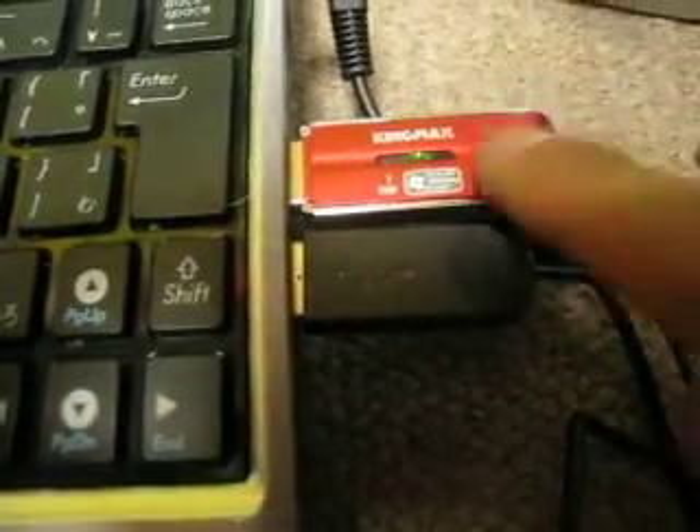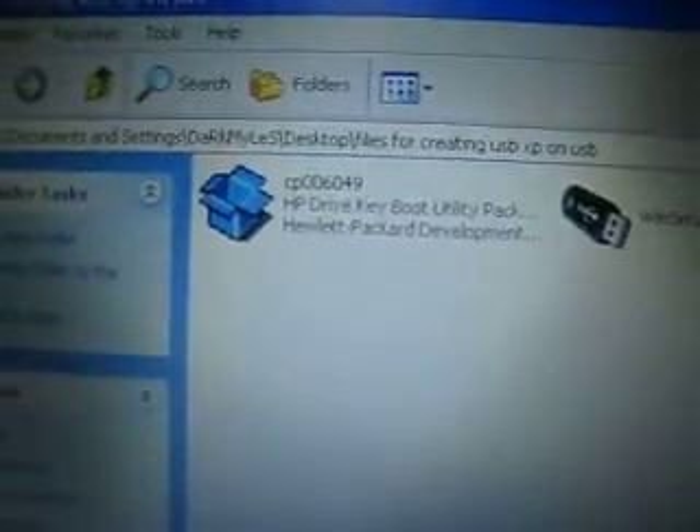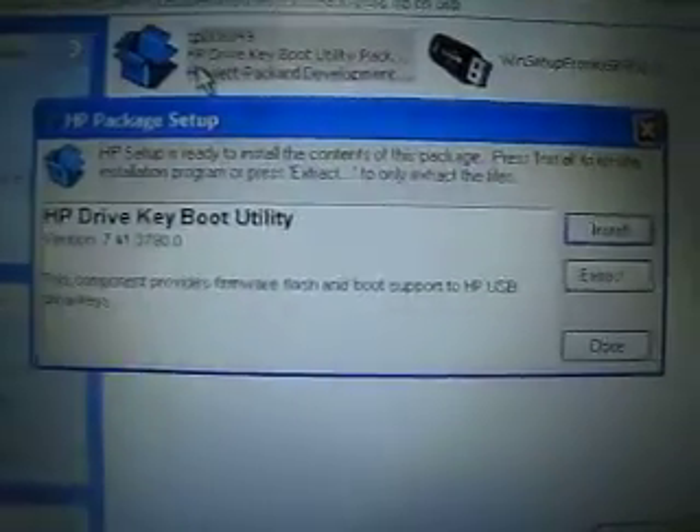As you can see, this is my thumb drive — a Kingmax 1GB. The software we use is the HP Drive Key Boot Utility pack and WinSetupFromUSB. The first thing we do is install the HP Drive Key Boot Utility.